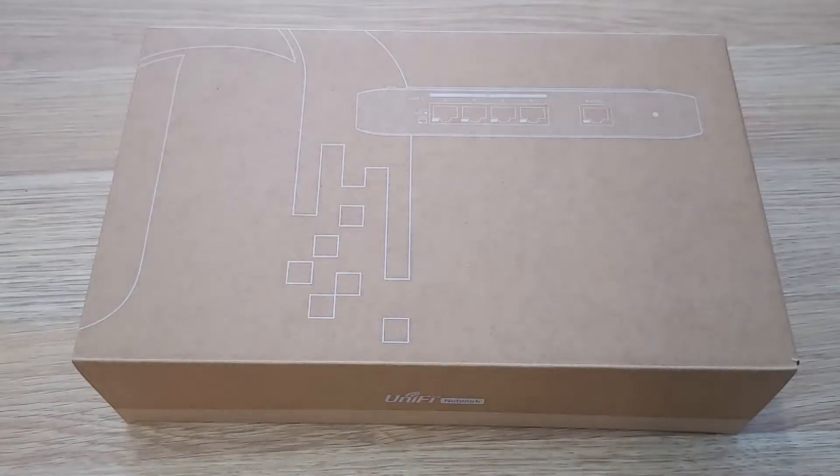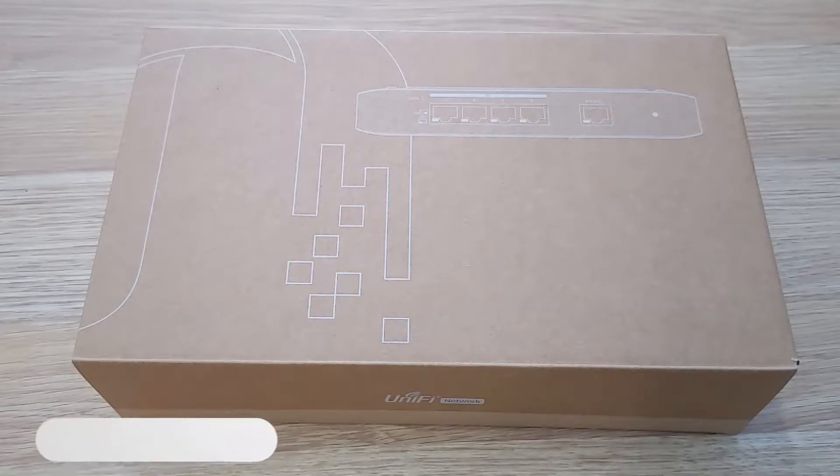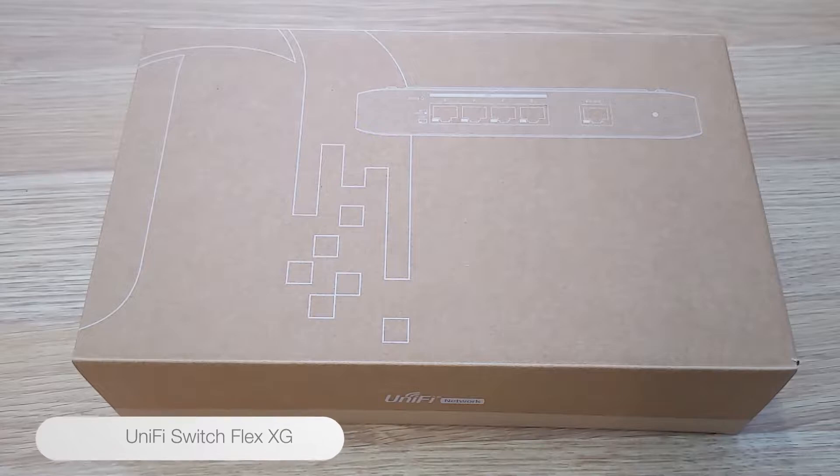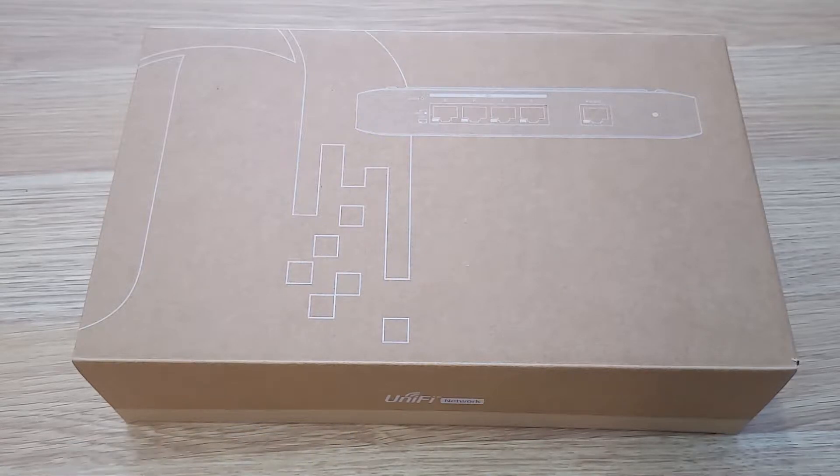Welcome everybody, Darren here from Lita, and today we're showcasing the UniFi Switch Flex XG. This is a brand new product from the UniFi Network range. The UniFi Switch Flex XG gives you the ability to build and expand your network. It is a configurable and manageable 10GbE Layer 2 switch. This is an unboxing and we're going to unbox it for the first time today here with you.